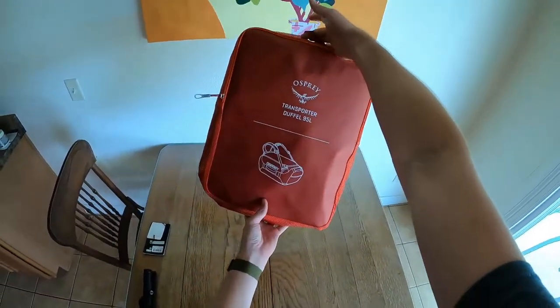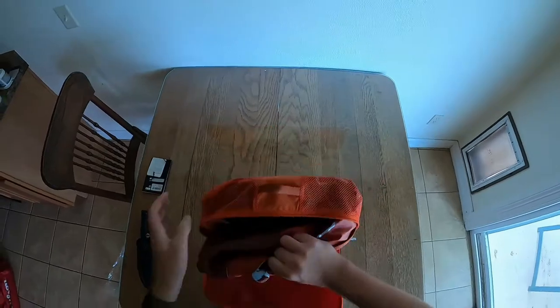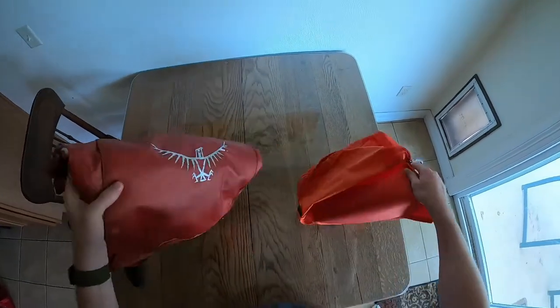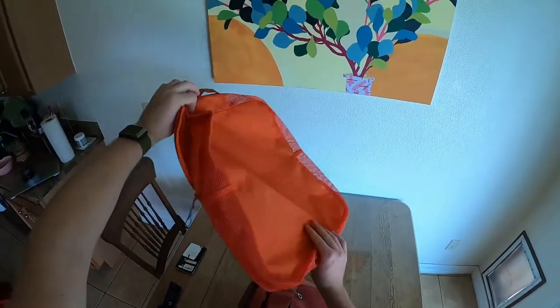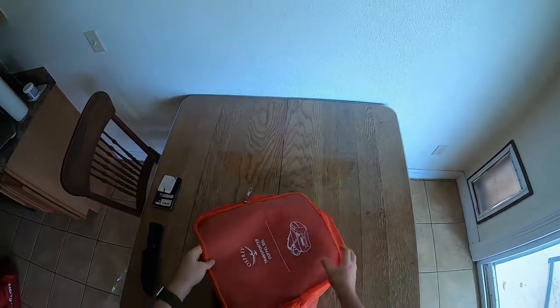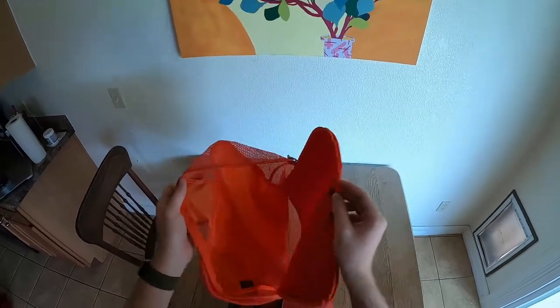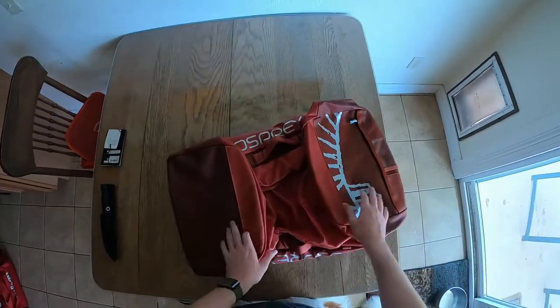It does have a nice carrying handle. Good quality zipper grip, good quality zipper. Let's get this thing out of itself. This actually is a little pouch — a separate piece, which is kind of cool. This would be good for storage, but I imagine you can also use this as an interior packing cube for large items.